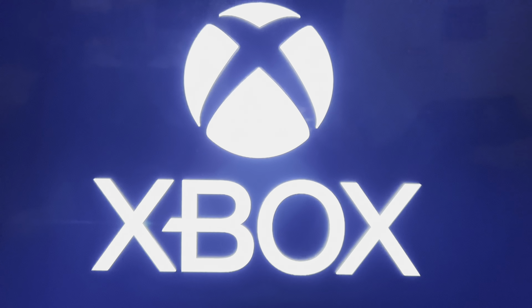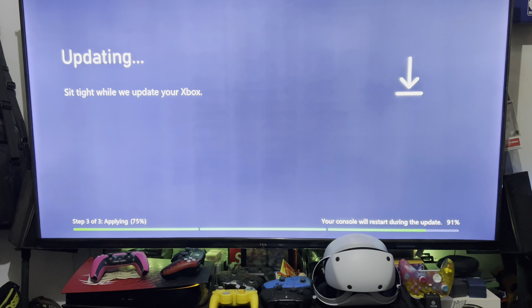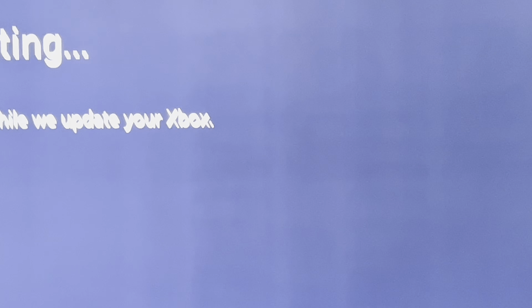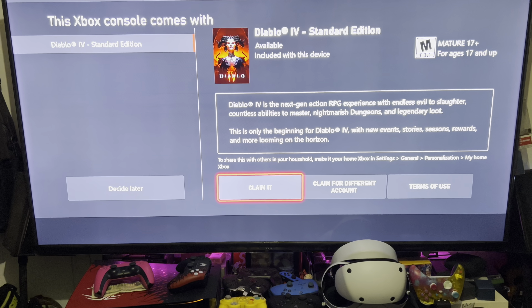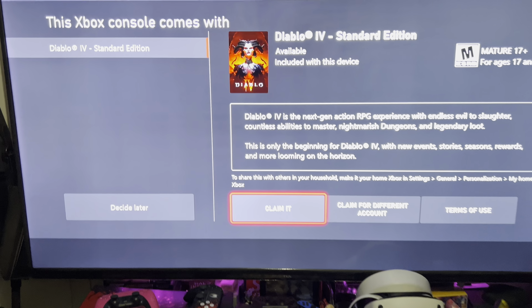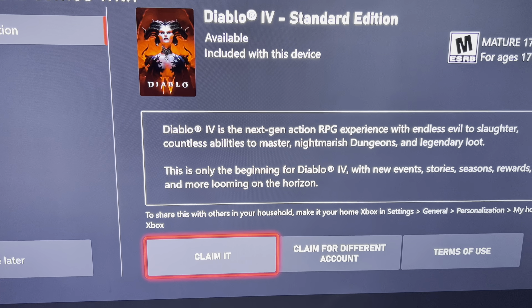Plugging in the Xbox, you'll see that initial screen, and then it's going to ask you to connect to your Wi-Fi. It will perform the console update, and after that it pops up with a window letting you know that the Xbox comes with Diablo 4 and you can use the code or give it to someone else.